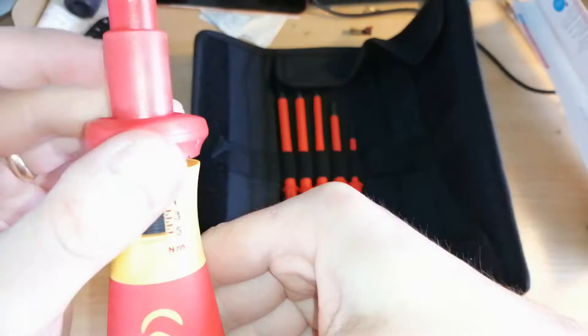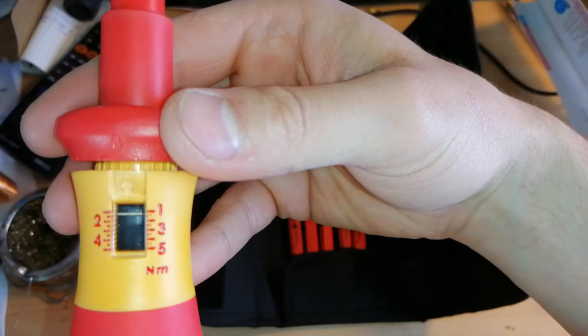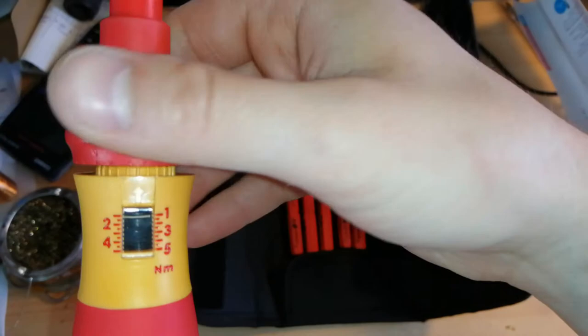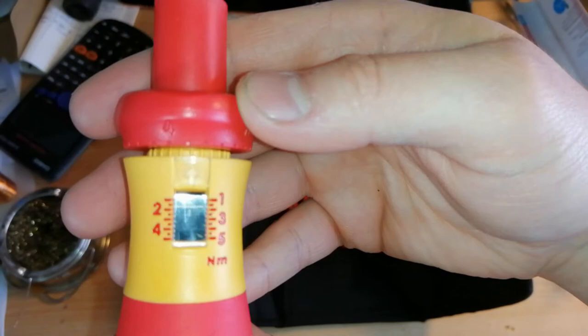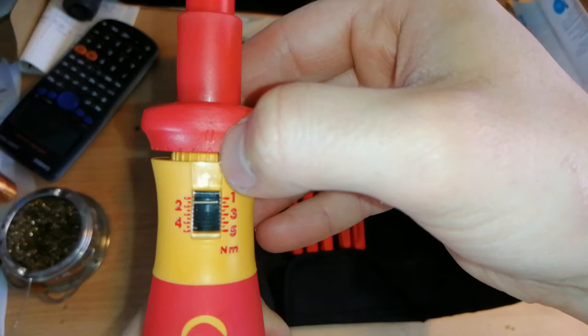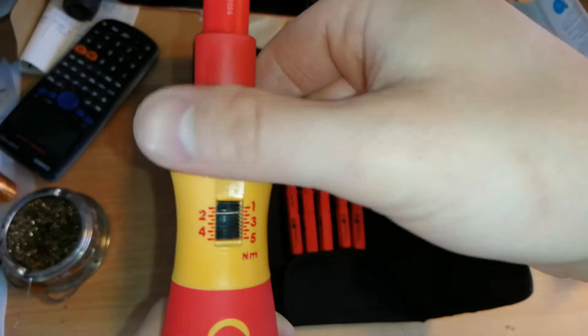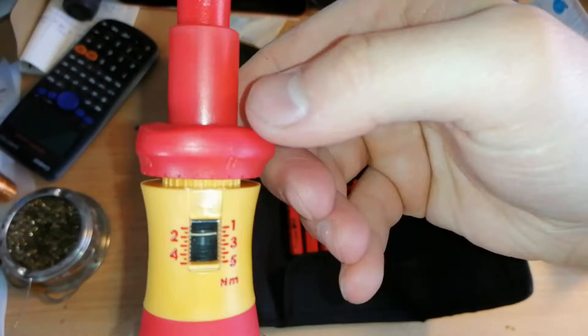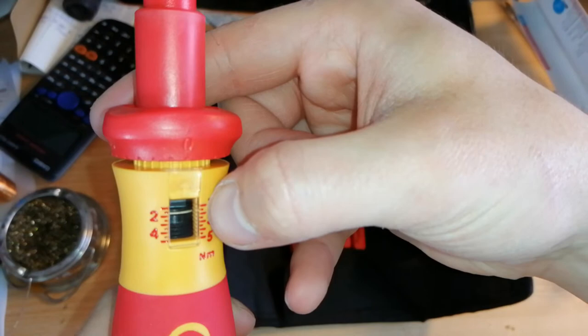For example, if I want to set this to two and a half Newton meters, I would go up to two - which is about there - and then I line up the zero mark. So it's at 2.0 Newton meters now. I can then turn the fine adjustment: down one click is 2.1, up is 2.2, 2.3, 2.4, and back to zero on the next mark is 2.5. I line that up with the arrow - it's a lot clearer in real life than on camera - click it down, and it's now reading 2.5 Newton meters.